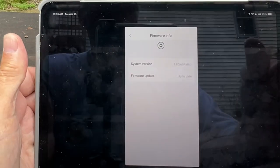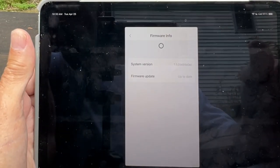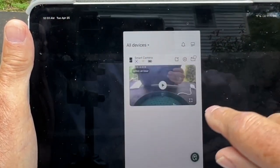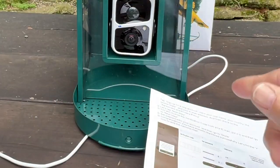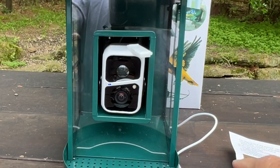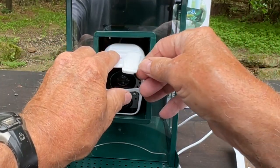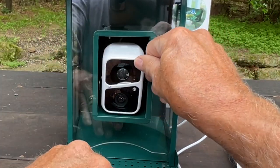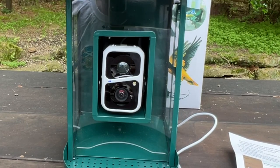The iPad's showing this little thing going in and out — I don't know what that means. There it is, it's connecting. I don't need to reset it, but I do need to put in the waterproof piece here. Well, that was easy. Let's go put it in the garden.